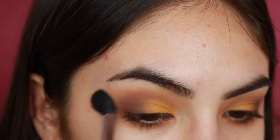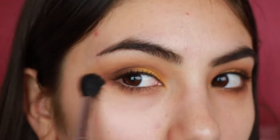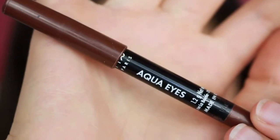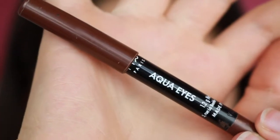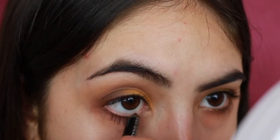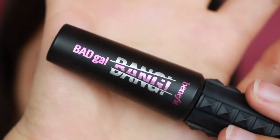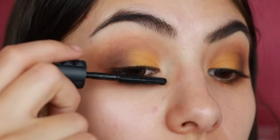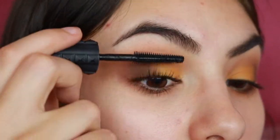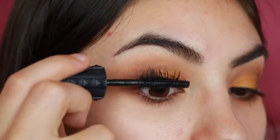After I've blended everything as best as I can, I'm going in with a clean blending brush and blending away the edges of the shadow to make it look as perfect as I possibly can. Now moving on to the waterline, I'm applying my Makeup Forever Aqua Eyes Eyeliner in 2L to tie the look together. And last but not least, I'm applying a generous amount of the Benefit Bad Gal Bang Mascara to my lashes. You can apply falsies if you feel like that's going to make this look more intense — I just applied a ton of mascara and called it a day.